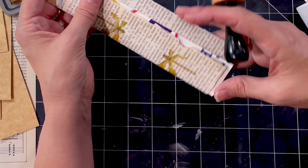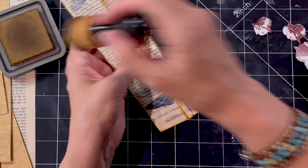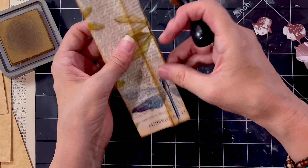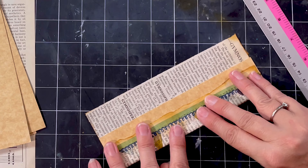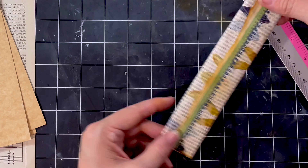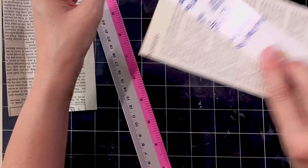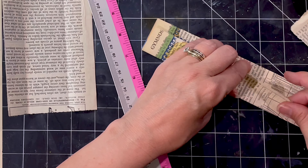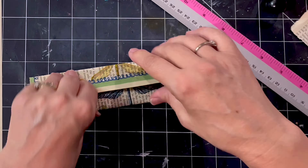All I do is I've cut up some packaging just in the shape of a bookmark — these ones are just a basic rectangle shape. I am simply wrapping around the dictionary page just to cover them. And then voila, you've got a bookmark base. Sometimes I do a few of these just for whenever I need them, because bookmarks are such an easy thing to pop in your journals. Every journal should have a little handmade bookmark in it.